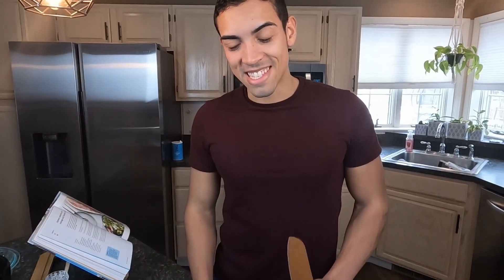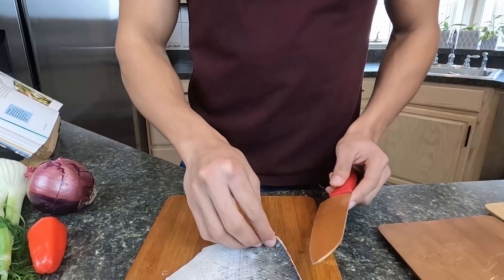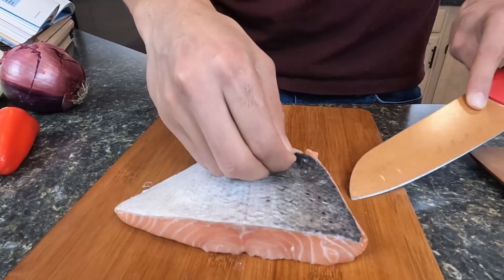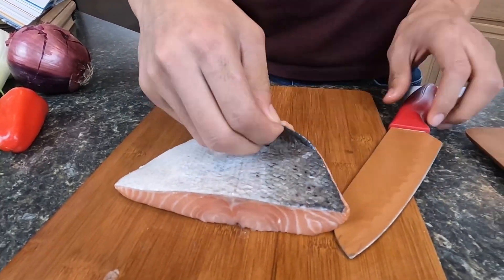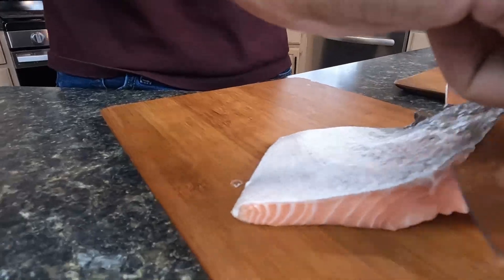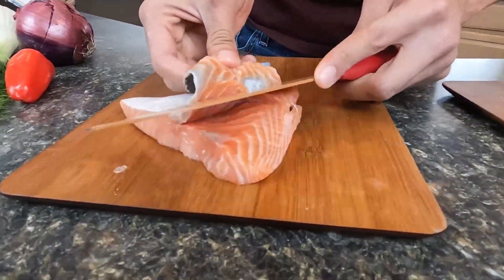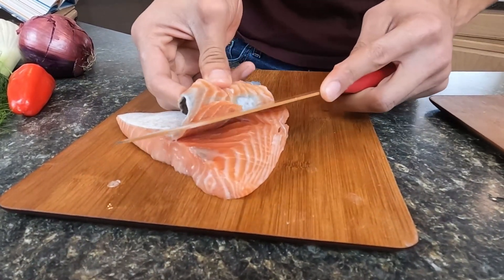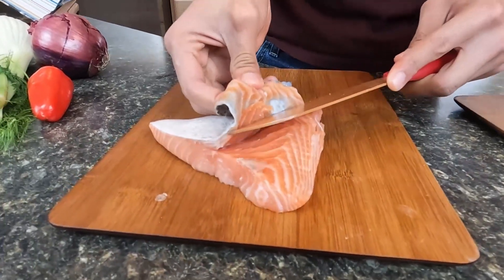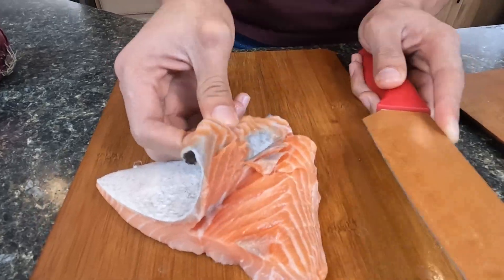Okay, so I think I have to skin the salmon first and then try to fillet it. I have never done this before. I feel like an actual chef is probably going to be like, 'Oh my god, what are you doing?' It's just so new for us.